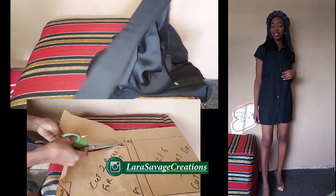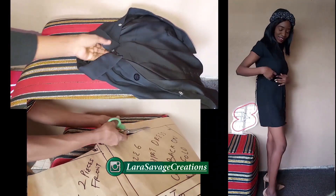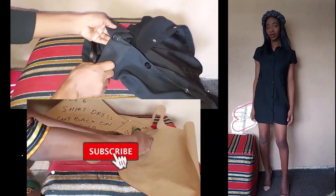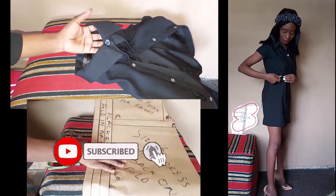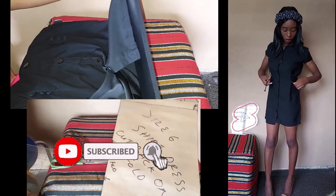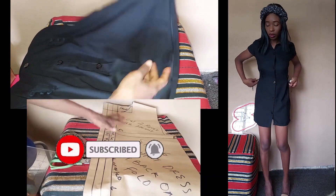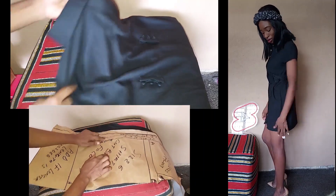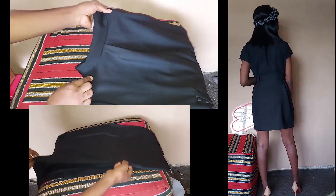Hey guys, welcome and welcome back to my channel. My name is Lara Savage and in this video I'm going to be showing you guys how to make this shirt dress. The shirt dress has a collar and you can wear it in different ways. You guys know me — sustainable fashion is my thing and I always try to make clothes that you can wear in more than one way. Let's get started.